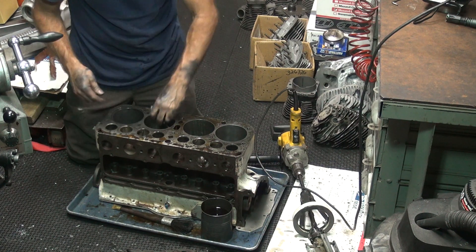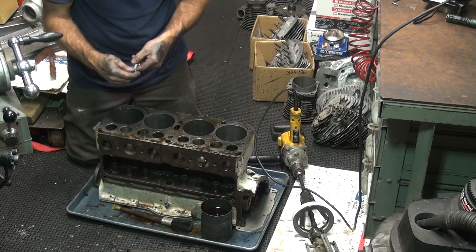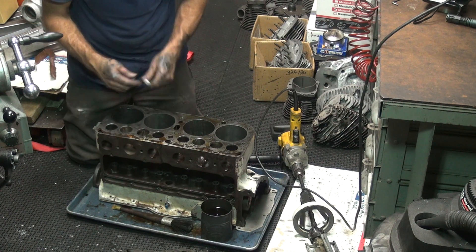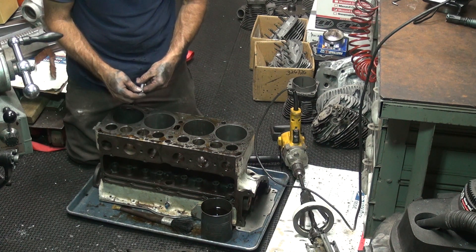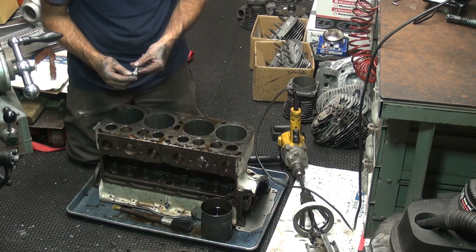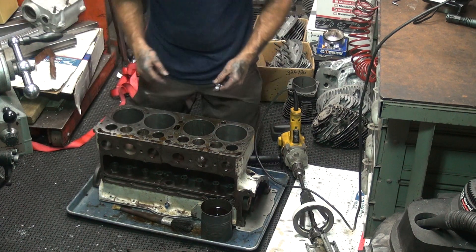Let's see how it is on the top. Definitely got some taper still in it. Half that's out of taper that way. It's round at the bottom — two and a half. It's still tight right here at the top. Let's close it off for now and switch over to the finer stone.